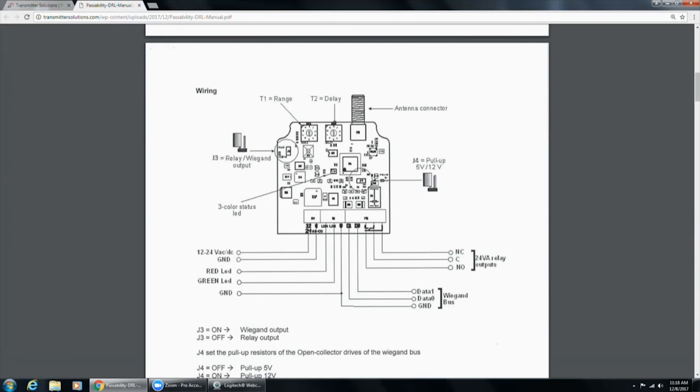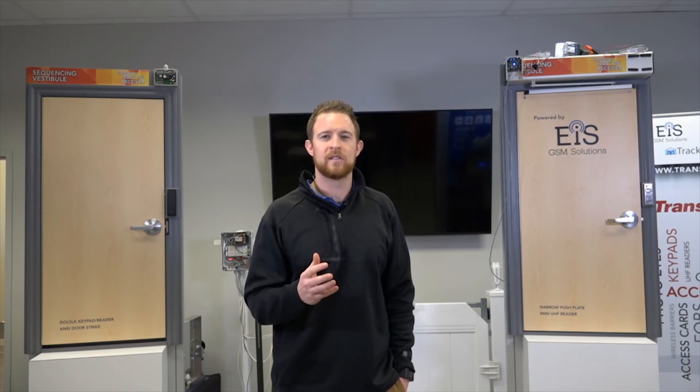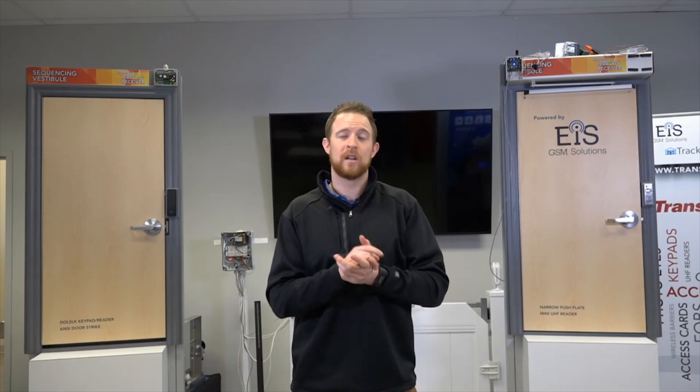It's a quick webinar, but in my mind this is one of the more unique products we've shown. We're excited about the functionality, the features, and the options it gives you as the installer. The norm right now is UHF readers, and this does not replace UHF readers, but it is another option for different portions of a building. It's hands-free access control — it uses 433 MHz, the range is good, and it's pretty reliable. We've seen a lot of success with it.